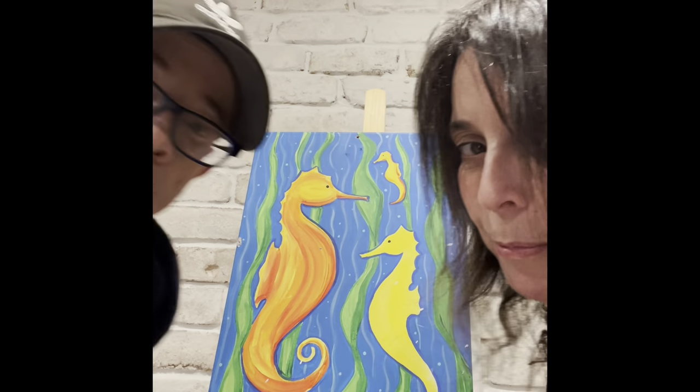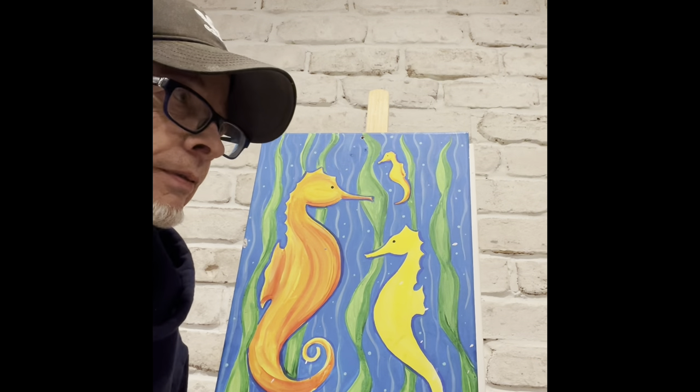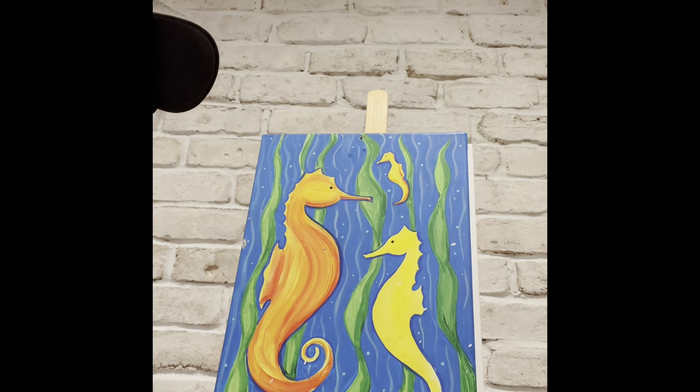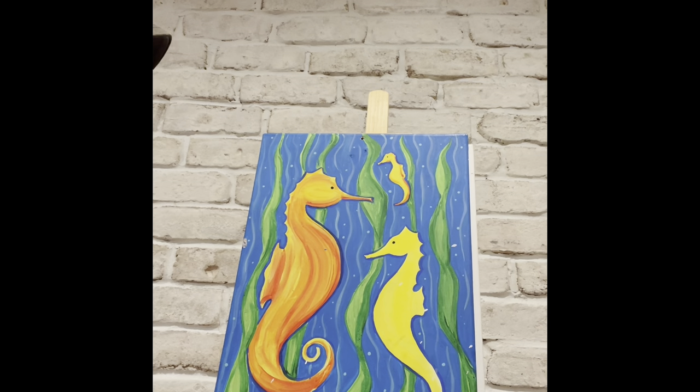Hi everyone, this is Barbara from Porcaso, and I'm Ron from Porcaso. We want to welcome you to our West Hampton Beach Paint Night. We were hoping to see you guys in person this year, but we're going to have to do virtual one more time. Tonight we're doing these beautiful seahorses.